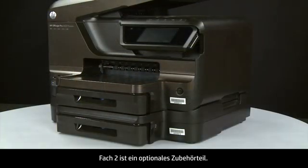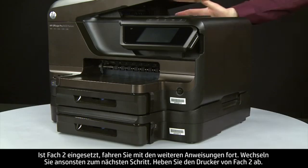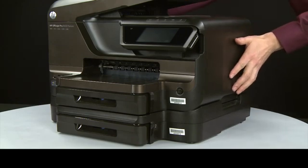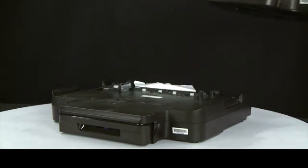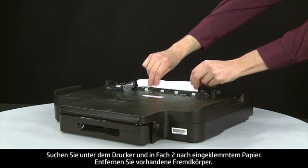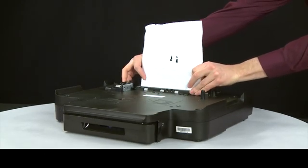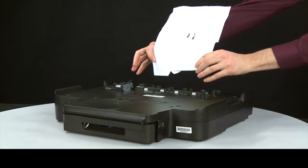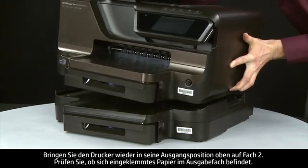Tray 2 is an optional accessory. If Tray 2 is installed, continue with these instructions; otherwise, move to the next step. Lift the printer off of Tray 2. Look at the bottom of the printer and in Tray 2 for any jammed paper, and remove any obstructions that are found. Replace the printer to its original position on top of Tray 2.